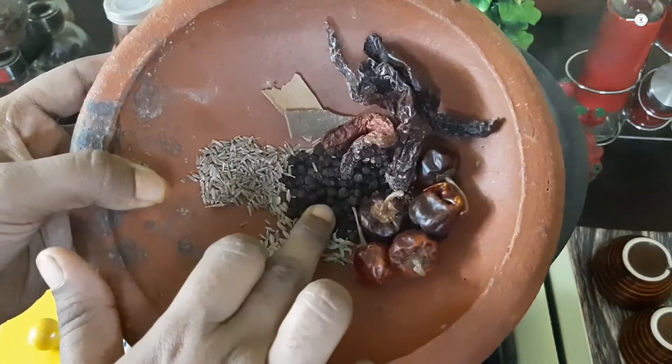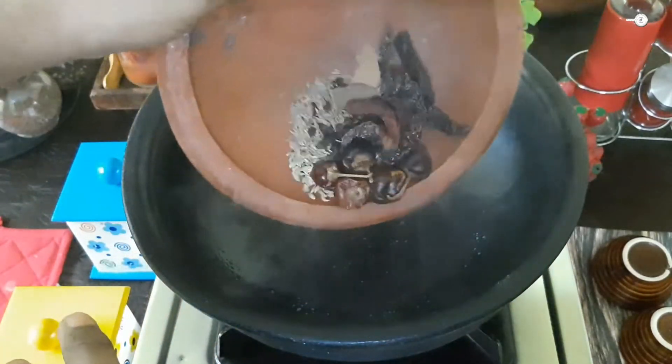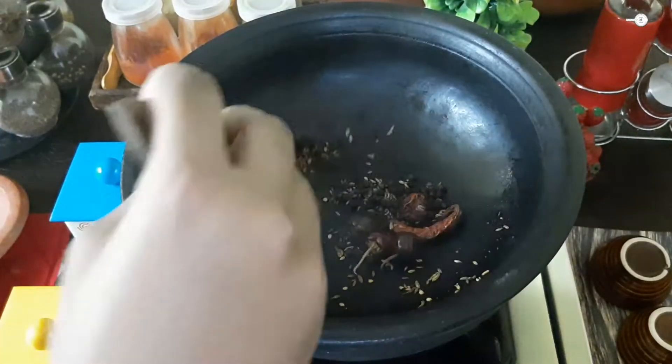1 tablespoon of soy sauce, 1 teaspoon of soy sauce. Now we will make it easy to eat. Chop them well.